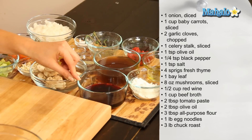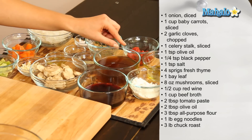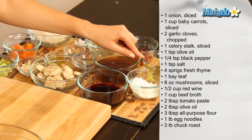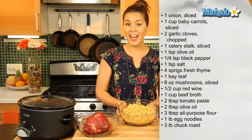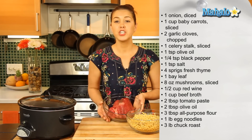Eight ounces of sliced mushrooms. Half a cup of red wine. One cup of beef broth. Two tablespoons of tomato paste. Two tablespoons of olive oil. And three tablespoons of all purpose flour. Here we have one pound of egg noodles.